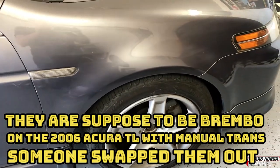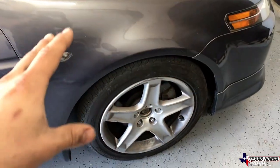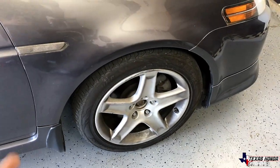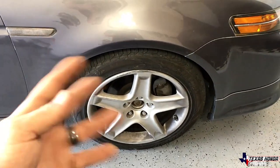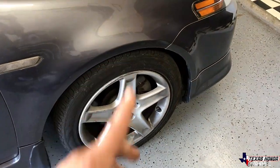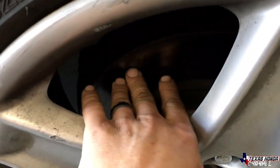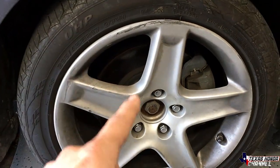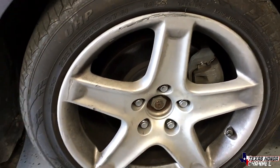I went ahead and bought some Brake Best, and I think these are the Brembo brakes because the six-speed manual and the Type S all have Brembo brakes from what I was reading. So I might have Brembo brakes on here - not really sure until we pull it apart. It's just the caliper, but these rotors are actually warped and not good. That's why I went with some cheap pads, because I'm going to be ordering some drilled and slotted once I figure out whether these are the Brembo brakes or not.